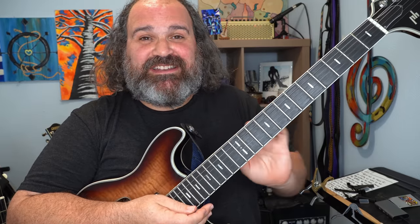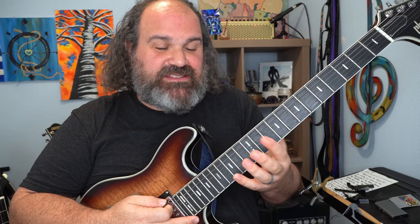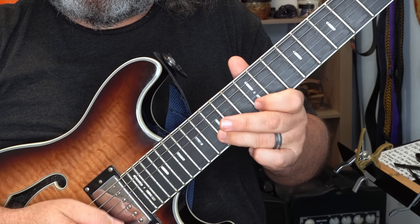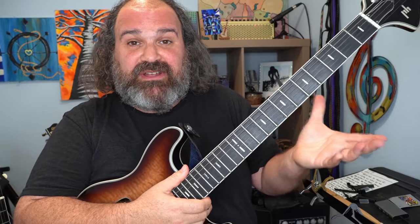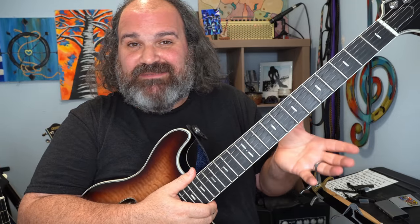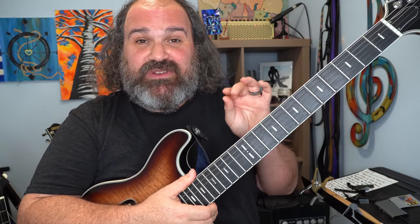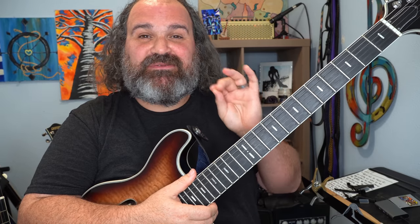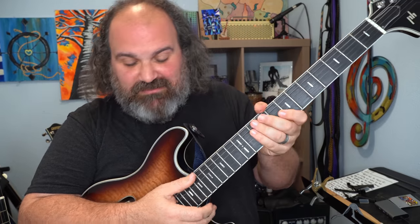I'm going to keep my tone clean for this one. I'm just going to use my E blues scale — wherever you are, the easiest one to use right now is the E blues scale. Say you can't play too fast — you don't have to play fast. As long as you change your rhythm right before the chord change, magic will happen.